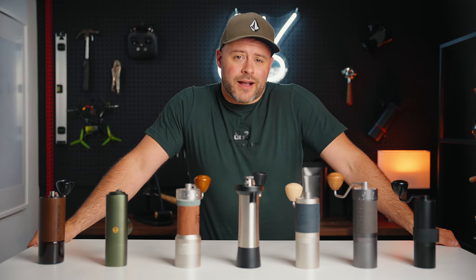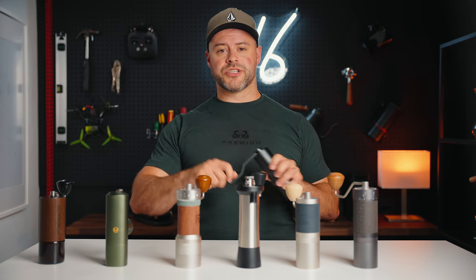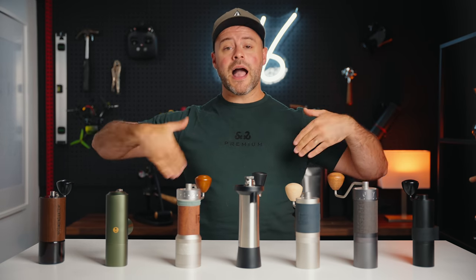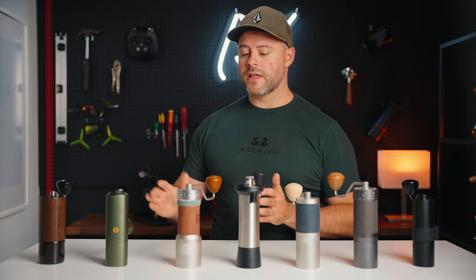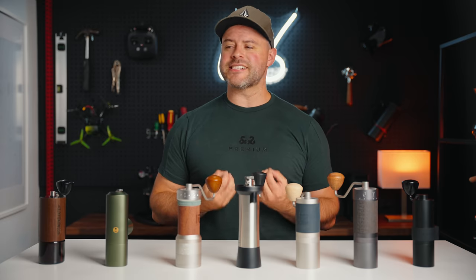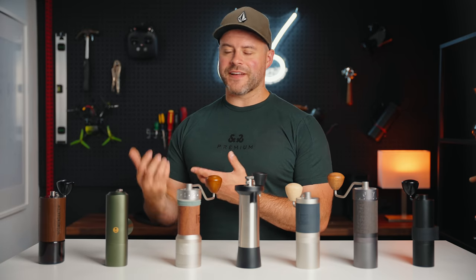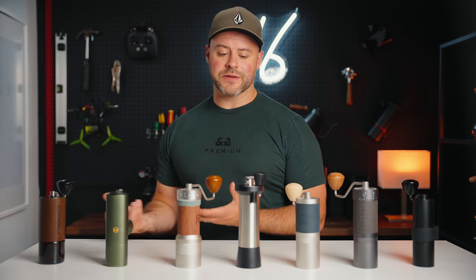So which grinder would I recommend as a daily driver for most people? For the person wanting to save the most money, it's got to be the Normcore version 2 — it's competing with grinders three times its price and it's an awesome option. But if I'm going to choose a grinder for myself, I would choose either the K Plus or the C40. While I enjoyed the Kinu M47, I felt like it just lacked character — it's over-engineered and hefty, but I just didn't fall in love with it. The Easypresso JX and J Max are great grinders, but they left a little more desired from the cups they produce.